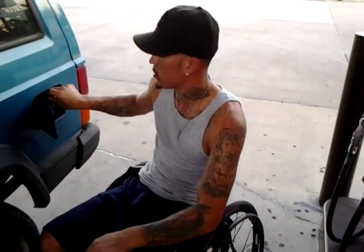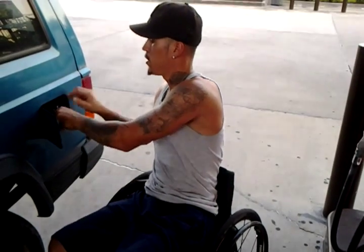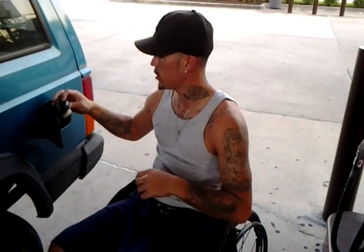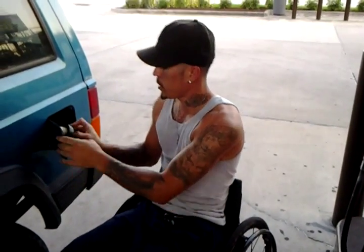I usually just pump my own stuff. I don't really need that. But it's a cool little service. I did it in the beginning but I just don't do it anymore. I'm going to put some money in my pump and then I'll be right back.